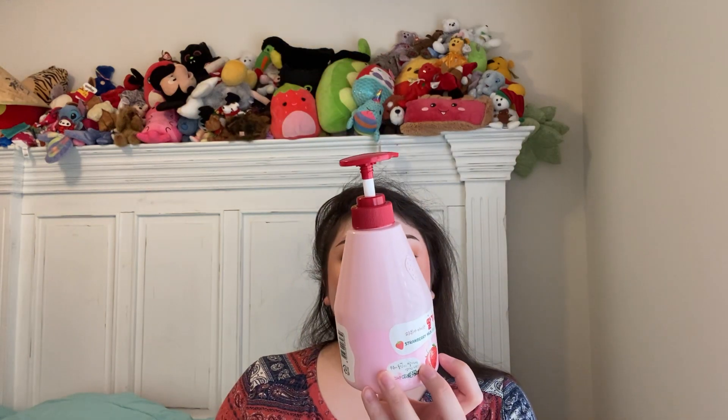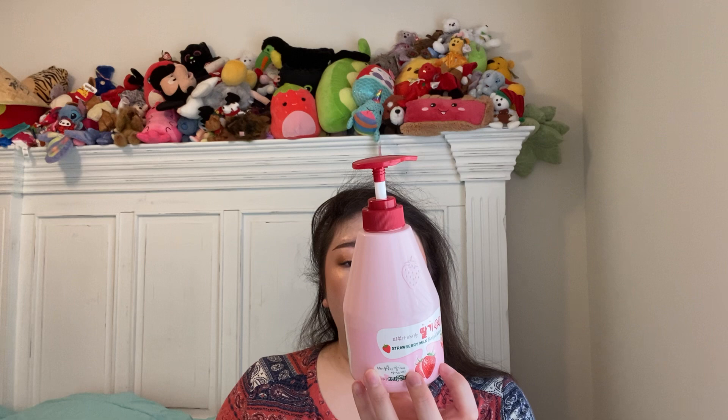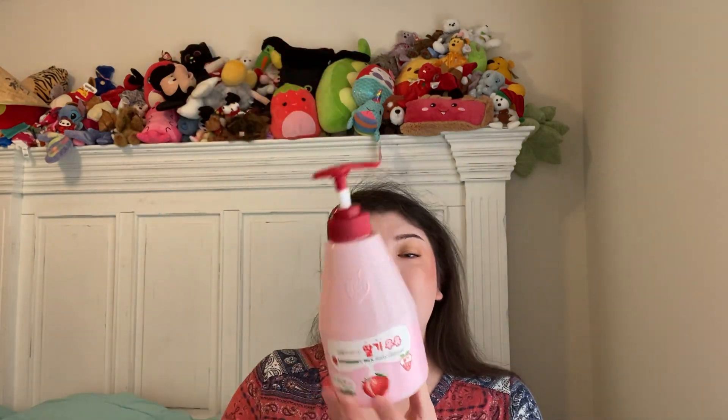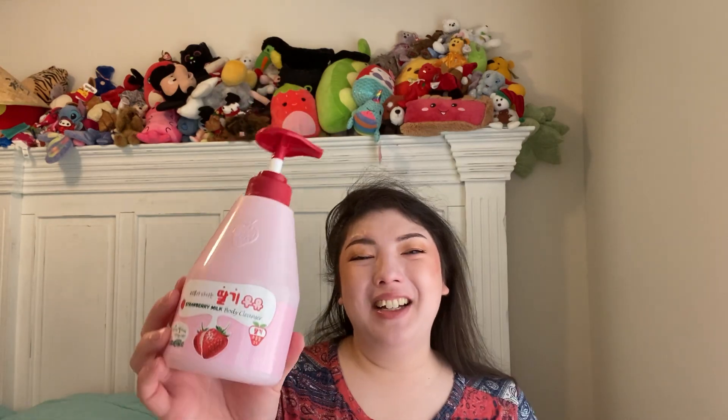This is a body wash — Strawberry Milk Body Cleanser. I think this is a Korean brand; it says 'Made in Korea' on the back. This smelled really nice — just like strawberry milk from school, actually better. I ended up using it as liquid hand soap at the sink because we needed some, and it worked great. The pump was really nice, cute pink color. I got this at TJ Maxx. Very glad to have used it up — it also freed up some space since it's a different shaped bottle.